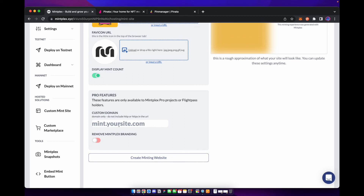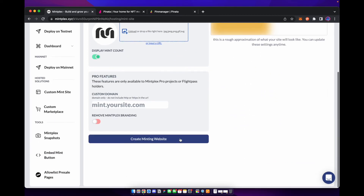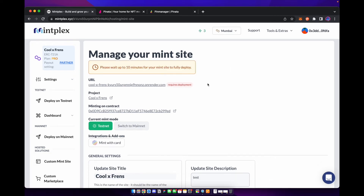With the pro features, you can add your own custom domain and also remove the branding from the bottom of the website. Once you're done, all you need to do is hit create a minting website. Before you deploy the site, make sure that you are in the correct mint mode — if you're on testnet, make sure you have testnet selected. When you do switch to mainnet, switch it over to mainnet here as well, and then go ahead and hit deploy website.